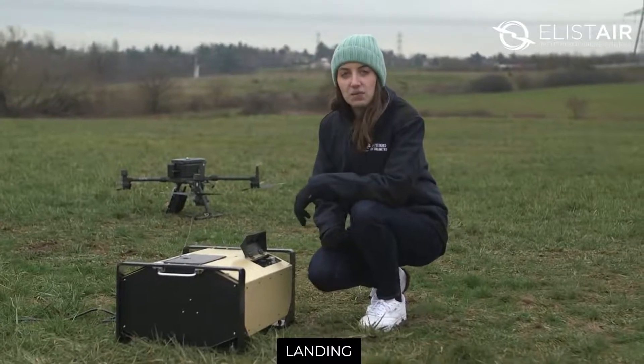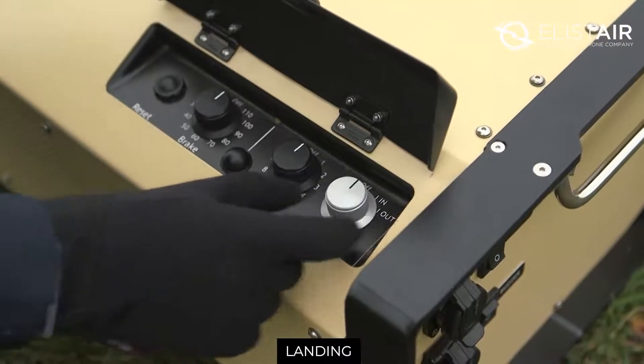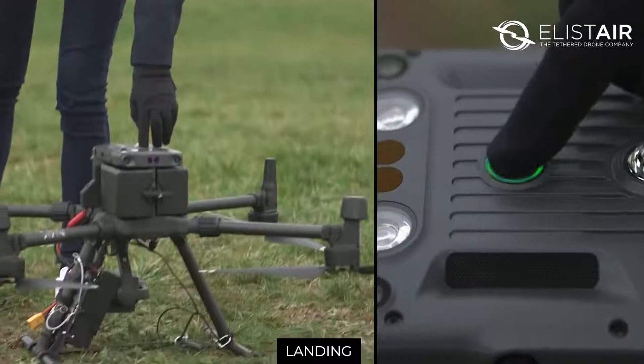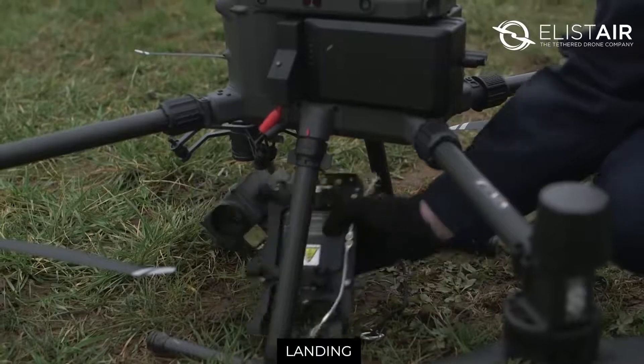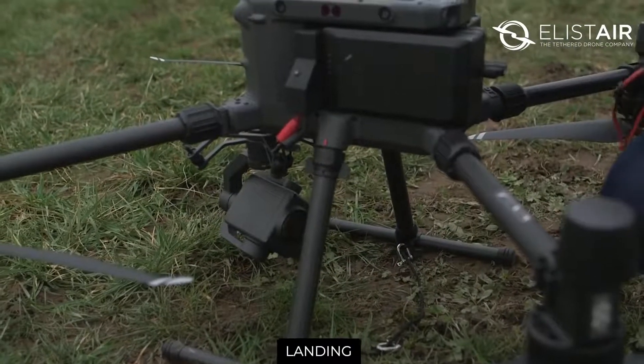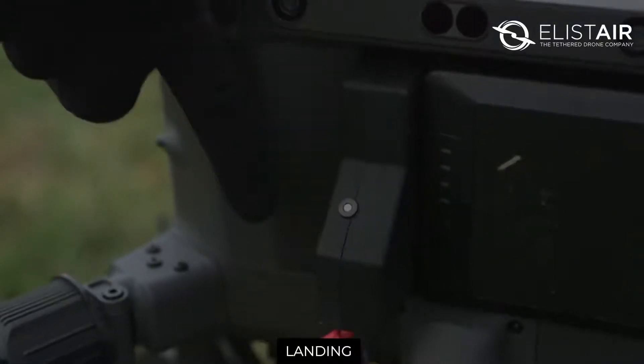After landing, switch off the station and turn off the drone. When unfixing the module, you can either take off the battery adapter or leave it in position and fly untethered with it as usual. Thank you very much for watching. Feel free to visit our YouTube channel for more videos, and for more information about our system, you can go on our website, elister.com.